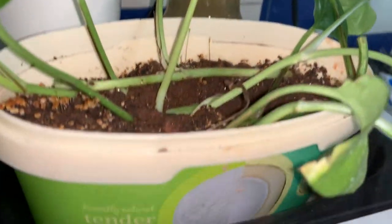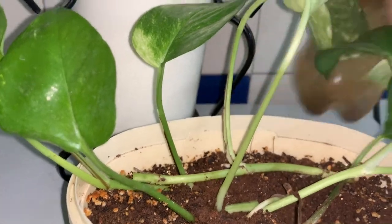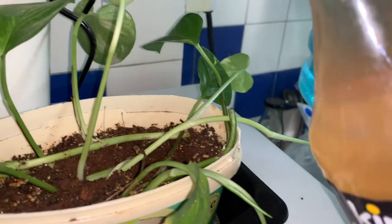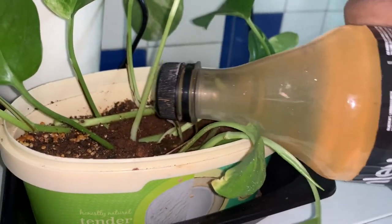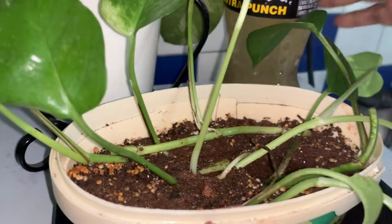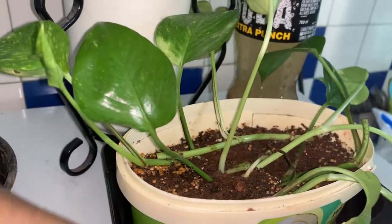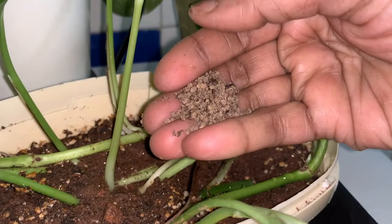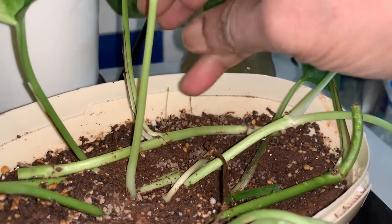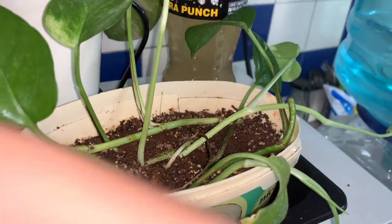Such small containers I use for growing money plant or pothos and keep them in the kitchen on the tabletop. This is onion peel liquid fertilizer which I make and give to all my pothos once in a month. Once in a month I give used tea grounds, and once in a month I give used coffee grounds.